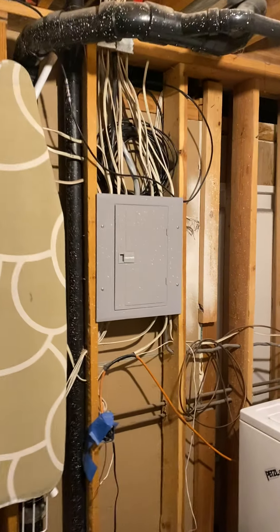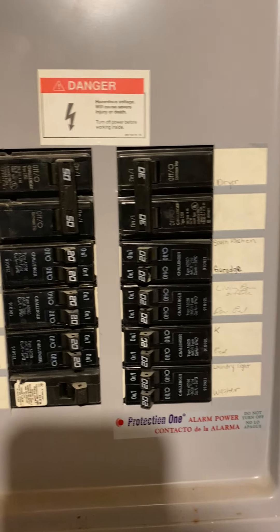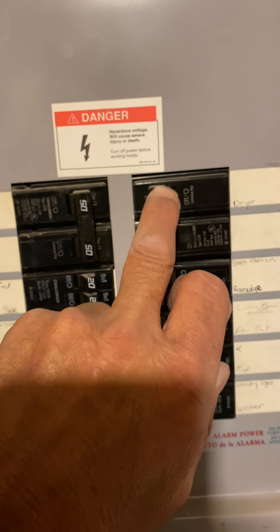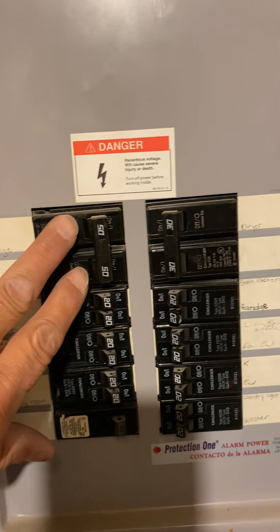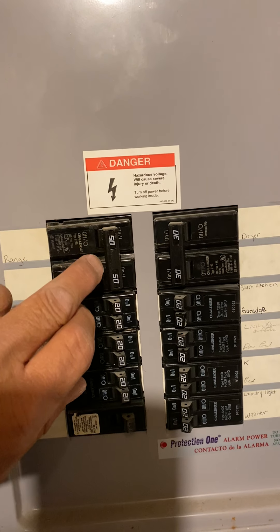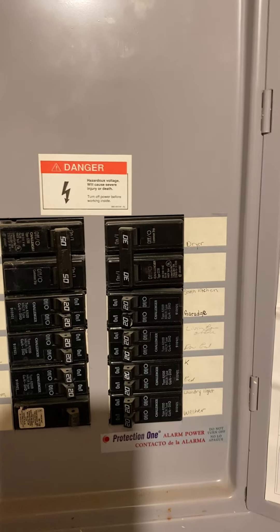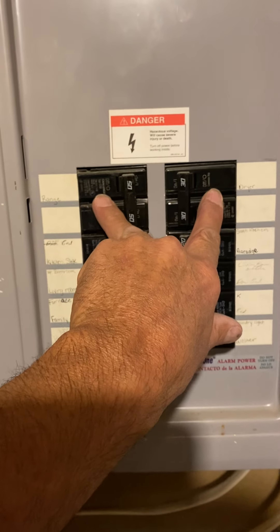Run new line set. We need to run power out to that air conditioner — the electrician will do it. We have a Challenger breaker here; it's pretty full. I'm gonna see if I can order a 30-30-30-30 quad breaker for this, or a 30-50-30, or a 50-30-50 would work, depending on what they have.